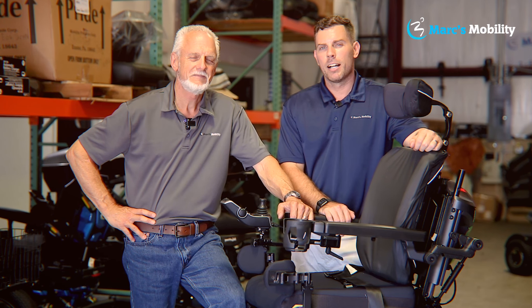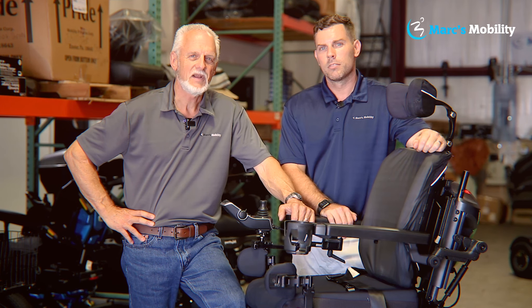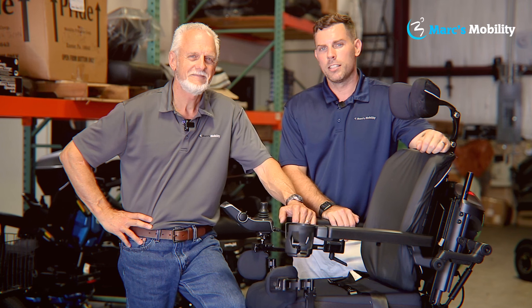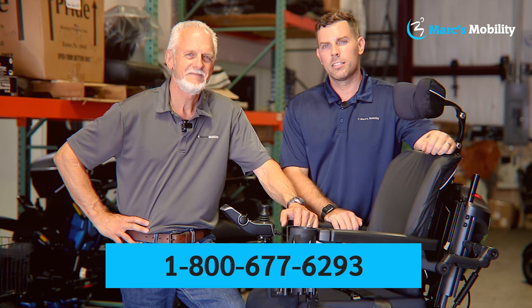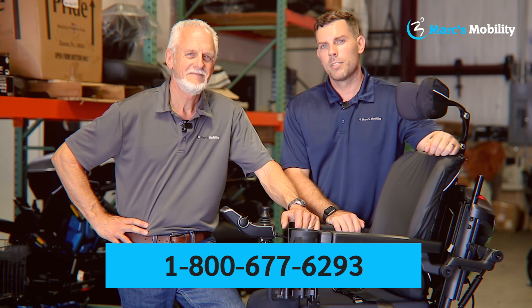Hi, I'm Mark, and my name is Alex. We're co-owners of Mark's Mobility. I started this company in 1995. We sell many products, not just what you see in this video. If you have any questions or concerns, please call us at 800-677-6293. Thank you. Have a wonderful day.